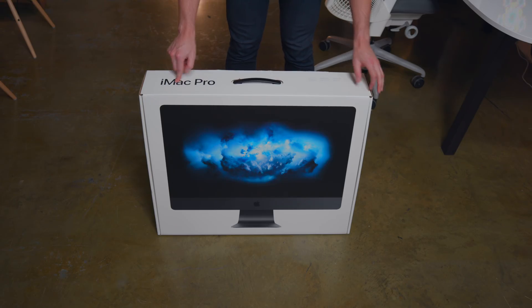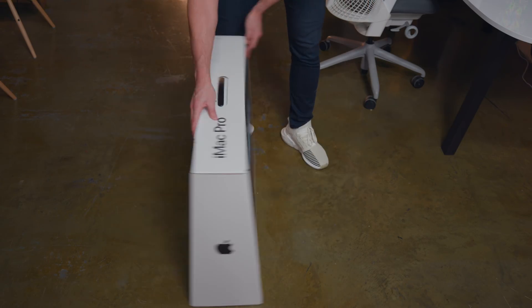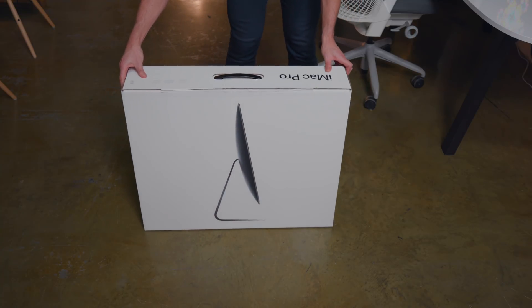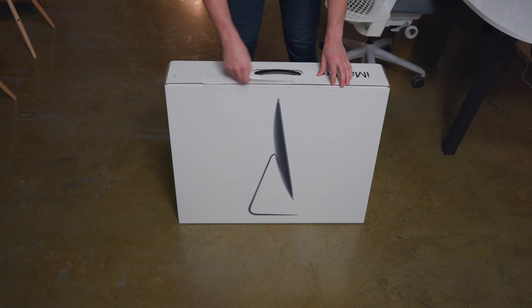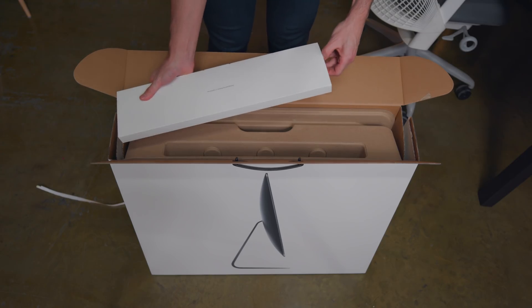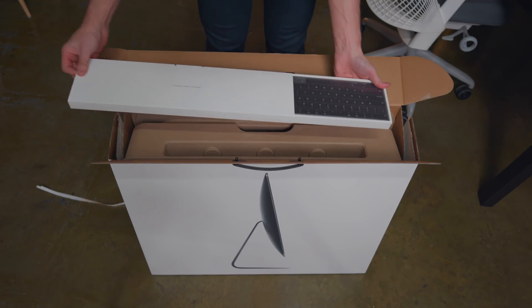The iMac Pro is stamped on the top of the box, and on one side we see that beautiful 5K display, but as we flip things, there's this side profile shot of the iMac Pro, and because of that SpaceGray, it looks like this shadowy silhouette, which is kind of awesome. And before we get to that iMac Pro, first we gotta get to those sweet, sweet SpaceGray accessories.